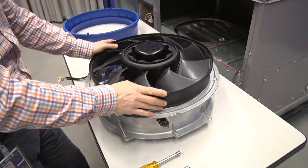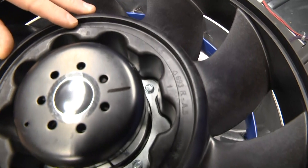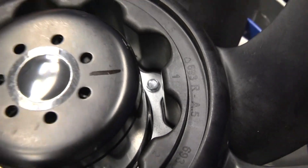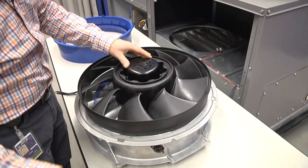The next step is to take the rotor off. There are six fasteners in the hub of the rotor — those are 5/16ths hex. We want to take those six out. Before we do that, it's always a good idea to mark the position of the rotor relative to the motor, just in case we need to put it back on in the same orientation.